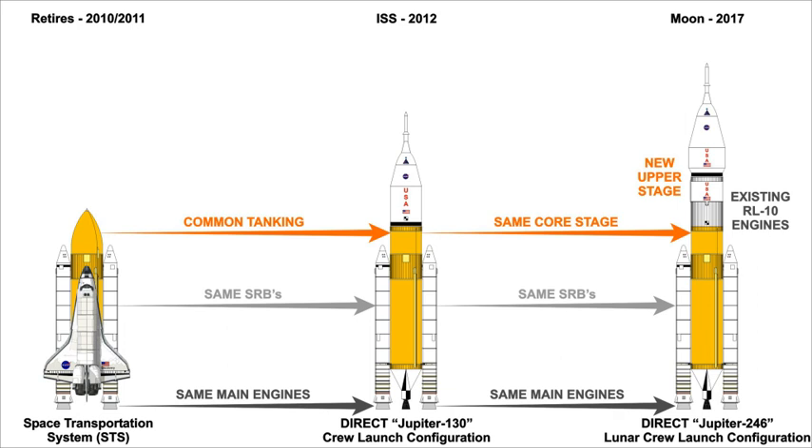The DIRECT team cites a number of particular features that it says would make a Jupiter-130 safer than the Ares I. The Jupiter design would re-use the proven Space Shuttle method of attaching the SRBs to the tankage through an internal structural member. DIRECT says this would avoid potentially severe vibration resulting from a thrust oscillation effect endemic in large solid rockets, which has become a concern for the Ares I design. As with the Space Shuttle, the liquid main engines of a Jupiter-130 would be ignited on the ground and undergo a rapid checkout before the SRBs are ignited and the vehicle is launched. Start sequence problems could be detected before committing to the launch, and the only vehicle staging event would be the burnout and separation of the SRBs.